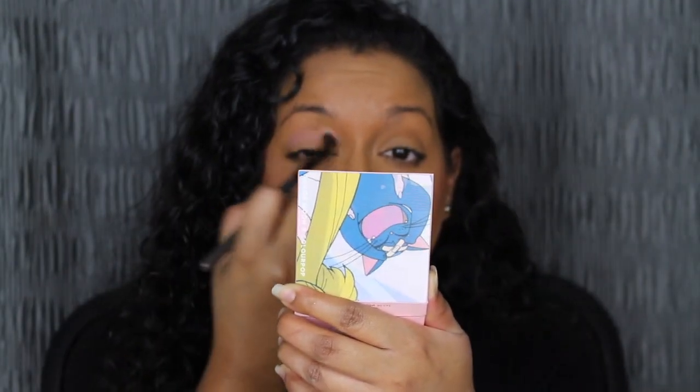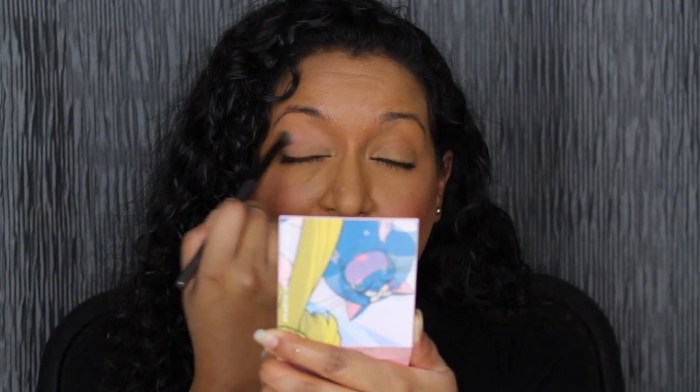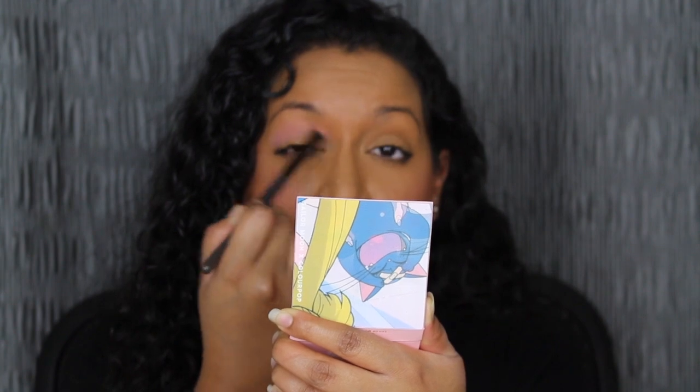Taking a fluffy brush, we're going to dip into the shade Moon Castle and apply that all over the crease. I'm going to be using the mirror in the blush since the eyeshadow palette doesn't have one — I think the palette should have included a mirror versus the blush. I can see myself traveling with the palette. I'm not obsessed with this matte corally shade; it's not my favorite.